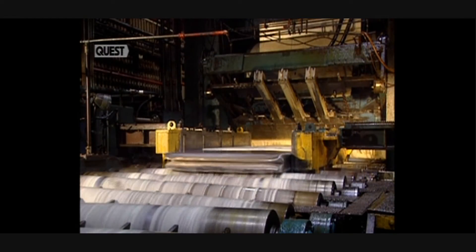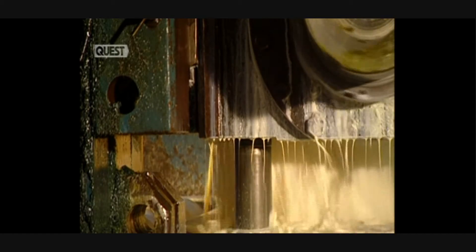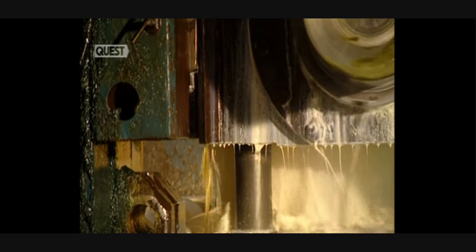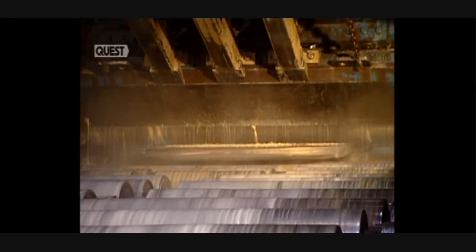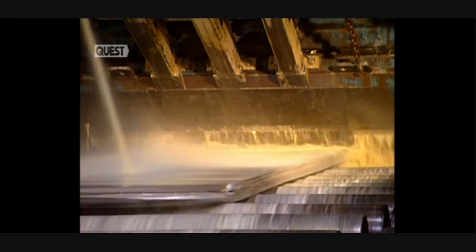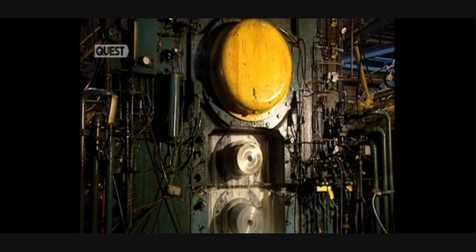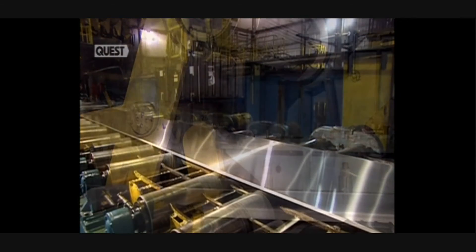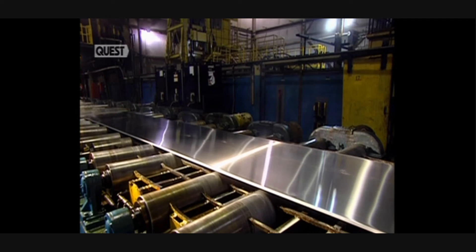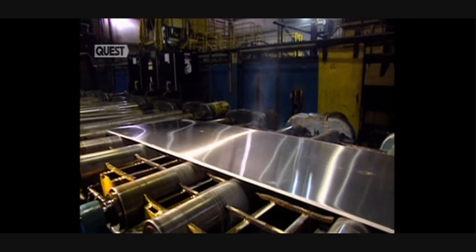Starting from a thickness of 45 centimetres, the ingot becomes increasingly thinner with each pass-through. The aluminium slab may have to pass through the crushing rollers 16 times before the right thickness can be achieved. The ingot now measures seven centimetres in thickness, but still has to get down to just half a centimetre. Now five centimetres thick and over nine metres in length, the plate takes its last journey over a conveyor to the final milling stages.